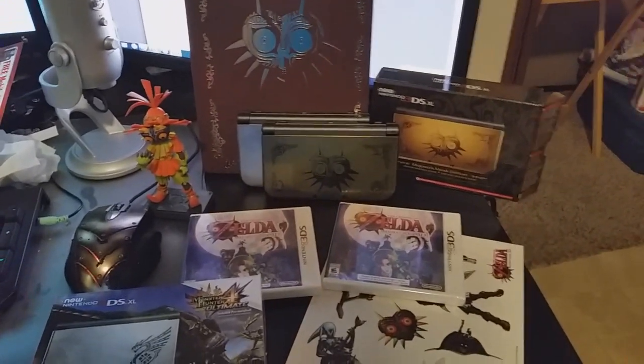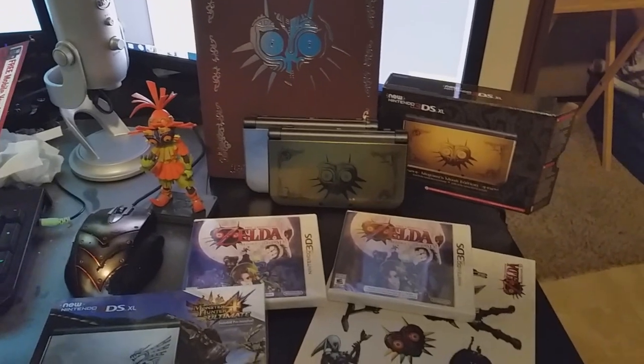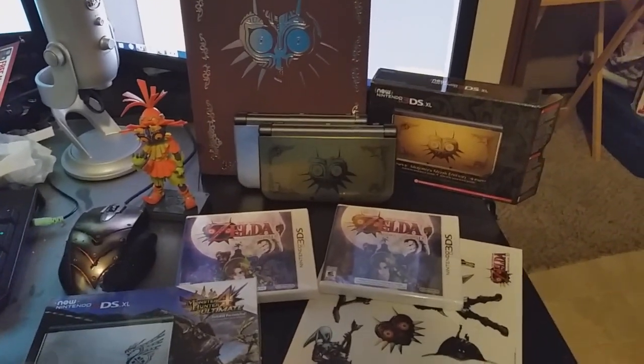I also have Codename Steam on pre-order to get the Majora's Mask pin that comes with that game, but that doesn't come out for a month.